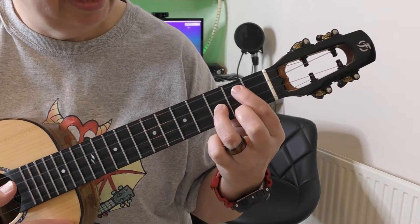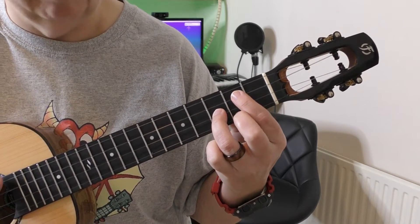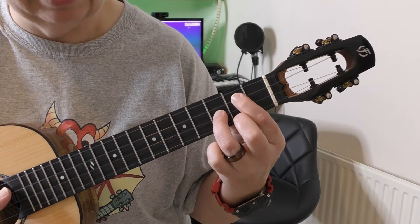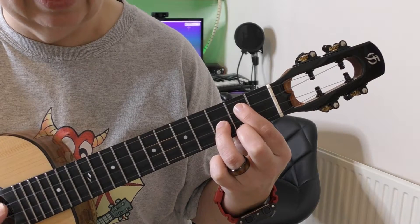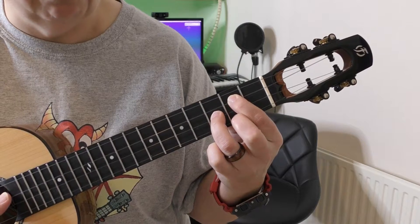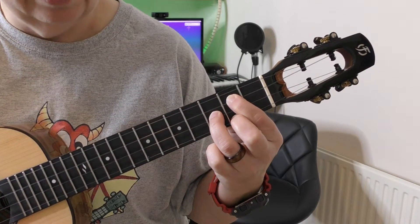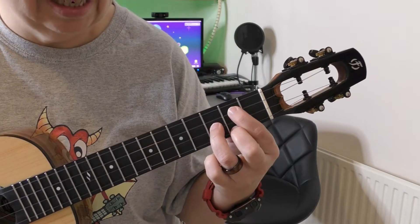That will have a massive effect on the whole chord. Exactly the same if I press my middle finger back down but release my first finger a little bit — if I don't press down quite hard enough you get that horrible sound. If I press it down properly I get a nice clean note. That's the chord pressed down properly; that's the chord not pressed down properly.